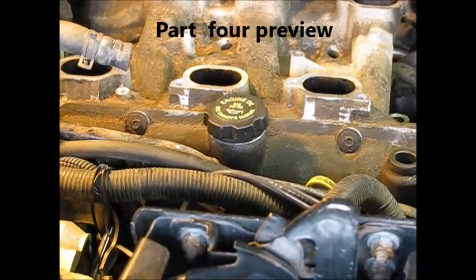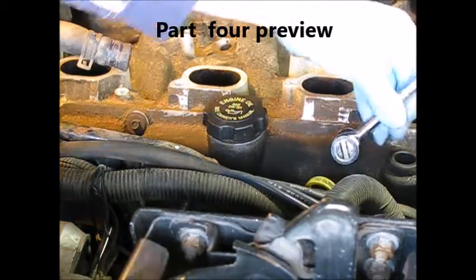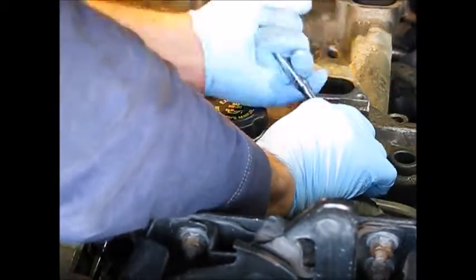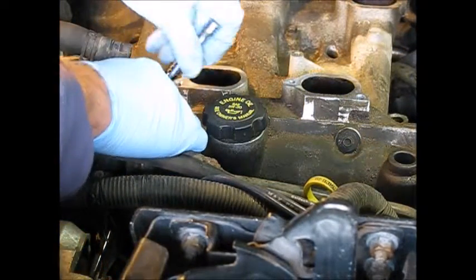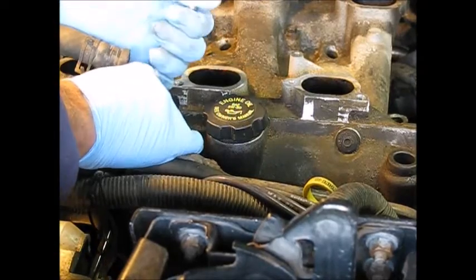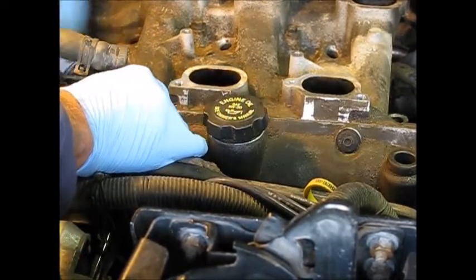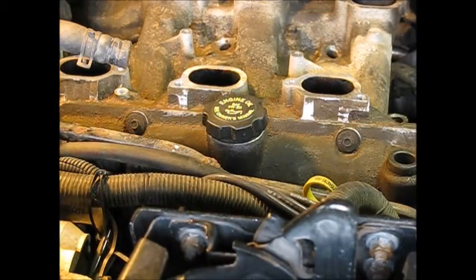Okay, that concludes part three. In a preview of part four, we're going to be removing both valve covers, and then there's some water piping and hoses. The upper radiator hose has to be disconnected and then another pipe coming out of the water outlet will come out. And then we can take the eight bolts that hold down the upper manifold out and remove it. We'll also take care of the push rods and removing the old gaskets in episode four.